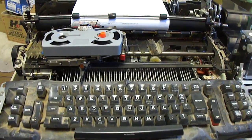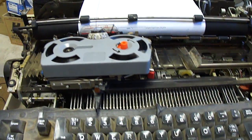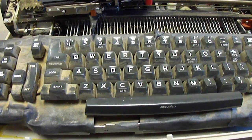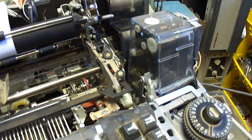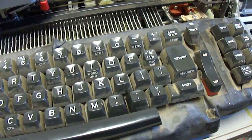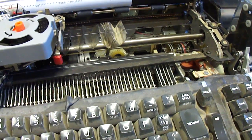Here is a 1982 IBM Memory 100 typewriter. This is a Selectric typewriter mechanism that's been modified to be able to store and retrieve data while typing. It's really a modification on the Selectric system — I don't think this was really designed as an all-electronic unit.